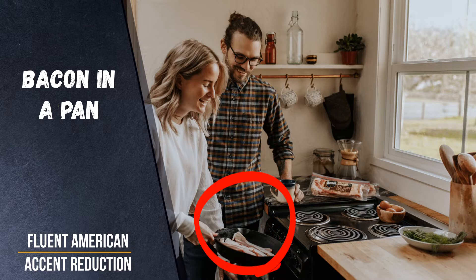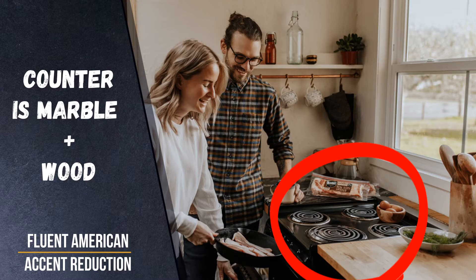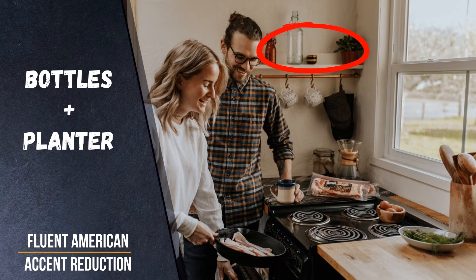The kitchen counter is a mix of marble and wood. A cup holding wooden spoons is also on the counter beside the windowsill. Behind the man is a rod for hanging mugs and oven mitts. Above that on the shelf there are bottles and a planner.